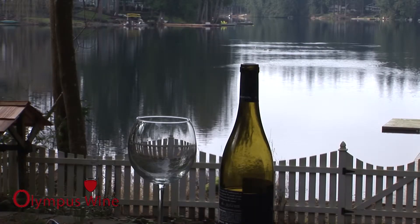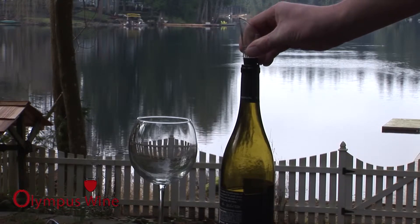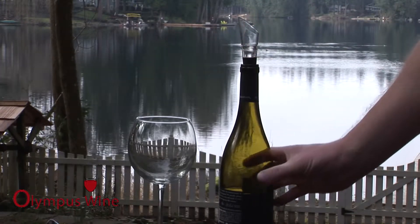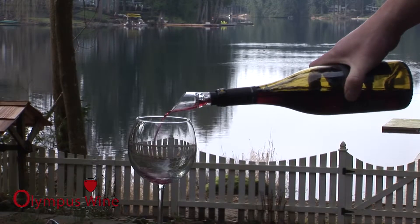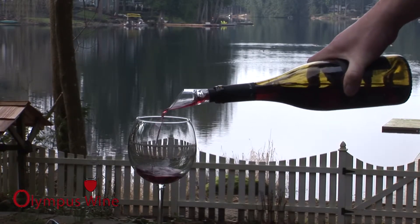The wine aerating pourer easily fits onto any wine bottle and the no-drip nozzle eliminates wine spills. The pour spout easily aerates the wine with a dual air blending strainer system.